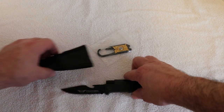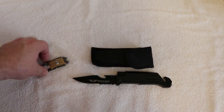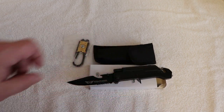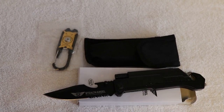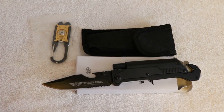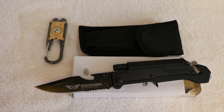So there it is, guys — a nice quick review. Free stuff right there, and this is the Stealth Angel Chaos Ready 6-in-1 multi-tool knife. Thank you for sticking around. God bless, go wild, see you on the next one.